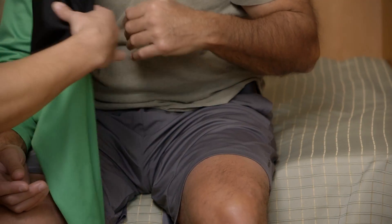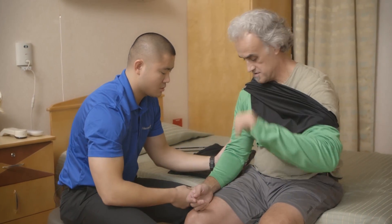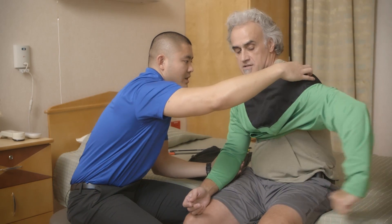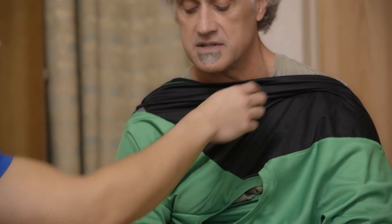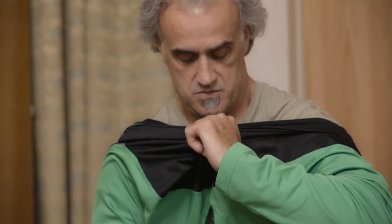Go ahead and work the rest of the shirt into this arm. Good Scott. Now what do I do? Keep working it up if you can. That'll just allow you to get your head through the hole. Go ahead and grab right here and get your head through the neck hole.